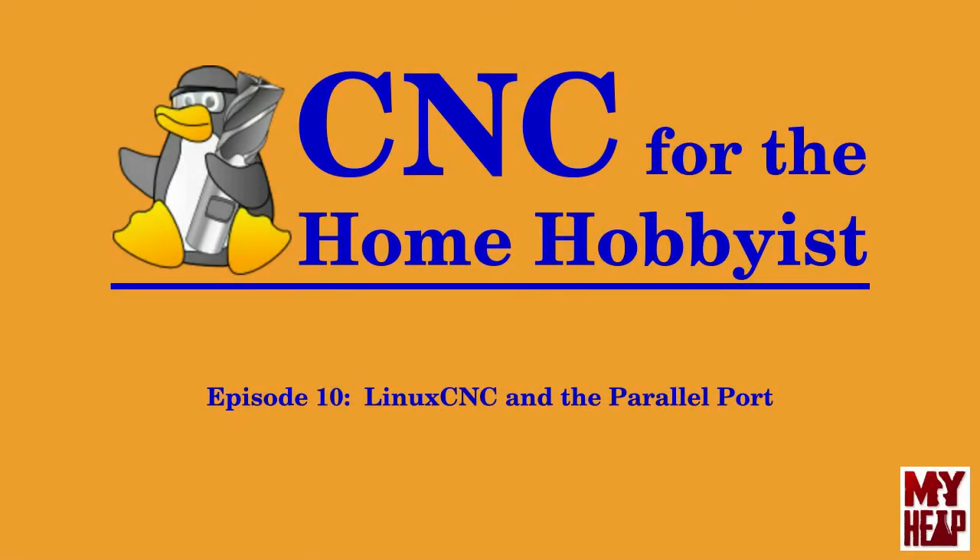Hello, my name is Joe Hildreth and welcome to Episode 10 of CNC for the Home Hobbyist. In this episode, I'll be delving a little deeper into the parallel port. I'll discuss the physical pins on the port, how the port is used with Linux CNC, and how to add additional ports to the computer. Keep in mind that I'm neither a machinist, teacher, nor an engineer. I'm a home hobbyist wishing to share my experience with CNC machines for the home shop. It is my hope that over time, as videos are released, the hobbyist can leverage them in their attempt to make their own CNC machine. Additionally, I hope to flatten the learning curve and help people avoid some of the more confusing parts along the way. With that out of the way, let's get started.